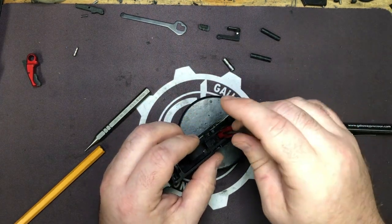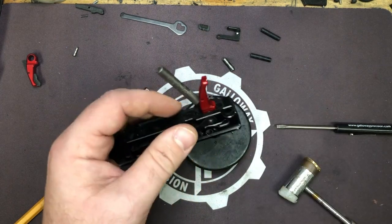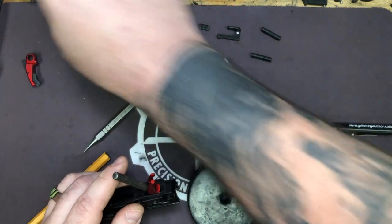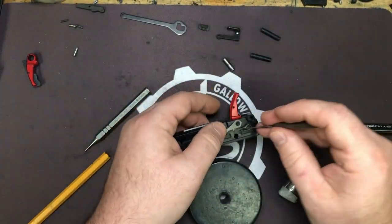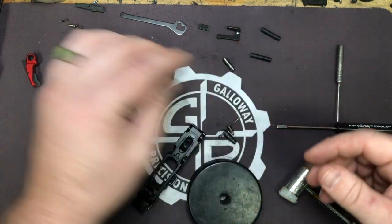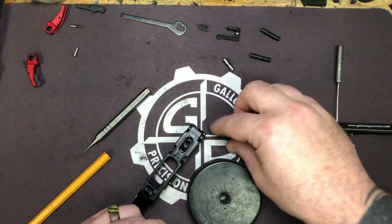Take your 2 millimeter and press out the retaining pin. Set all those parts with your stock trigger for warranty purposes. Go ahead and push your pivot out, take your stock trigger, and set it off to the side.